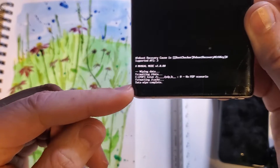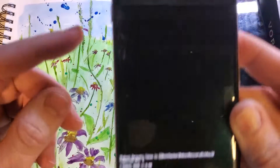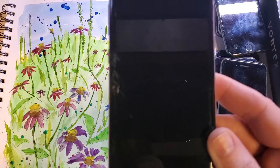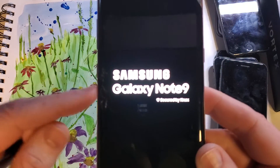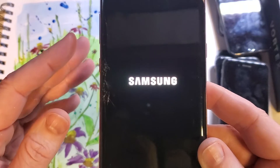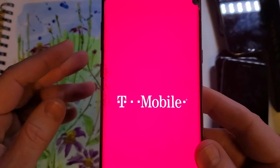It'll take anywhere from just a few seconds to a minute or two, and you'll get the data wipe complete message. Now it is safe to reboot the system. Remember, if you have turned on your Samsung Galaxy Note 9 and put on your Google or Gmail account, you will 100% need your Google or Gmail login and password, especially if you've turned on the security called Find My Phone or Find My Device.